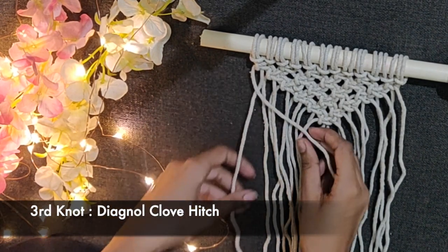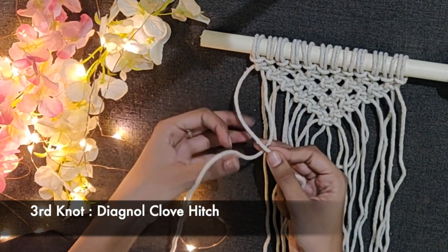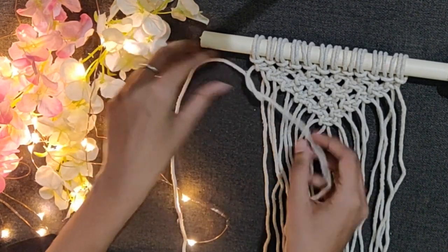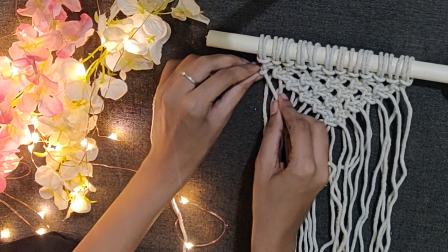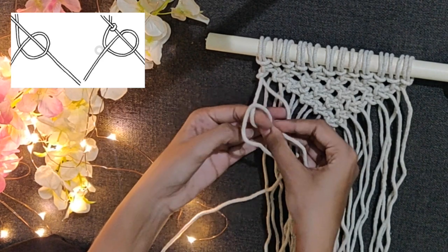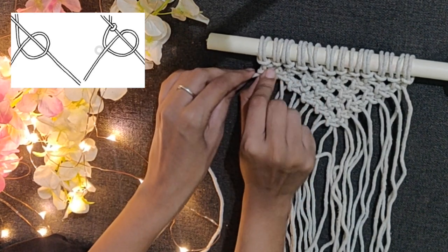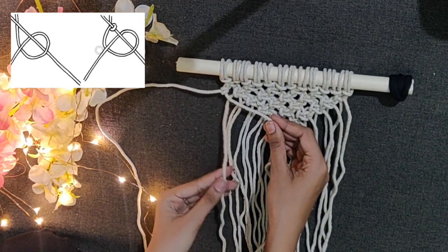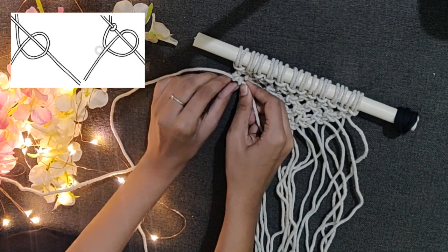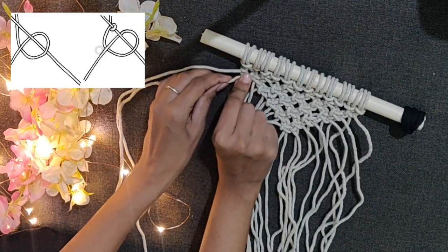Now place the 1st cord diagonally over all other strands. The placement of your cord will determine the direction and angle of the knot. Make a simple knot with the 2nd cord, and again make the same knot with the 2nd and 1st cord to form a loop — so you will be making 2 knots with the 1st and 2nd cord. You can refer to the image in the top left corner for this knot. Keep making 2 knots with further strings and the 1st cord.